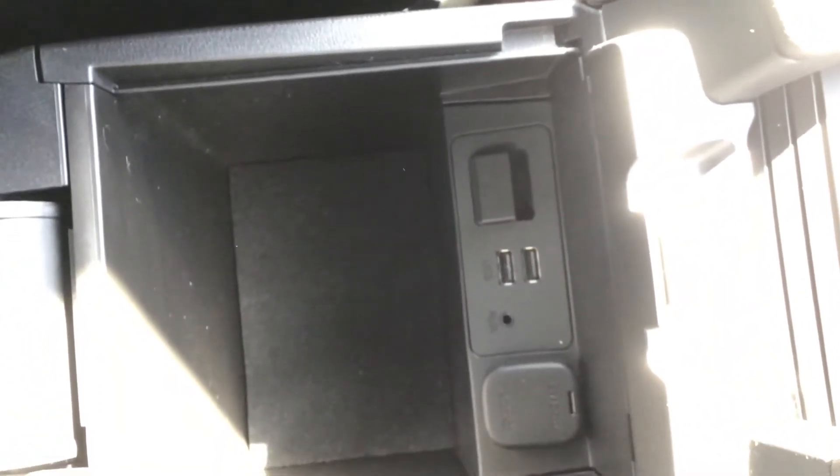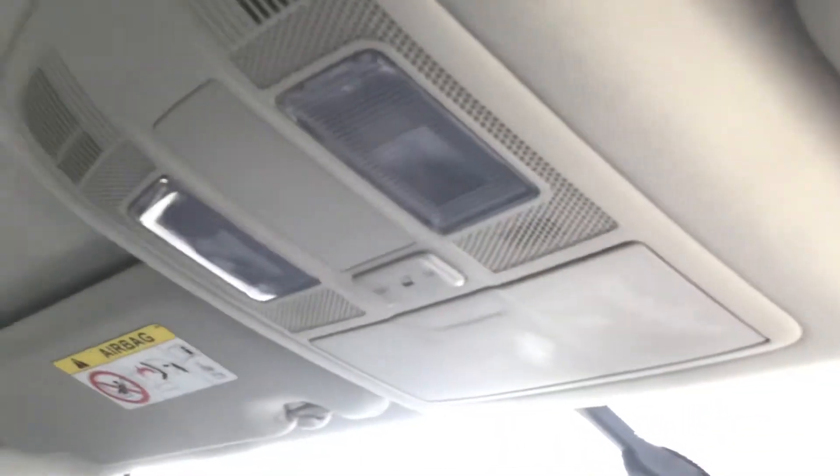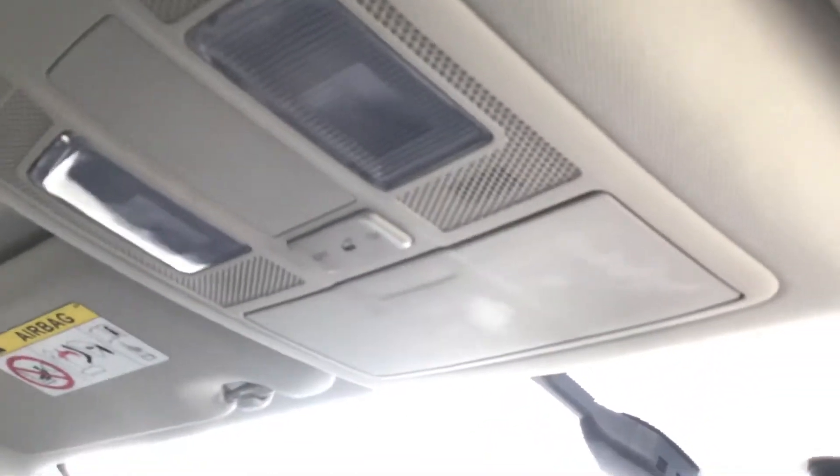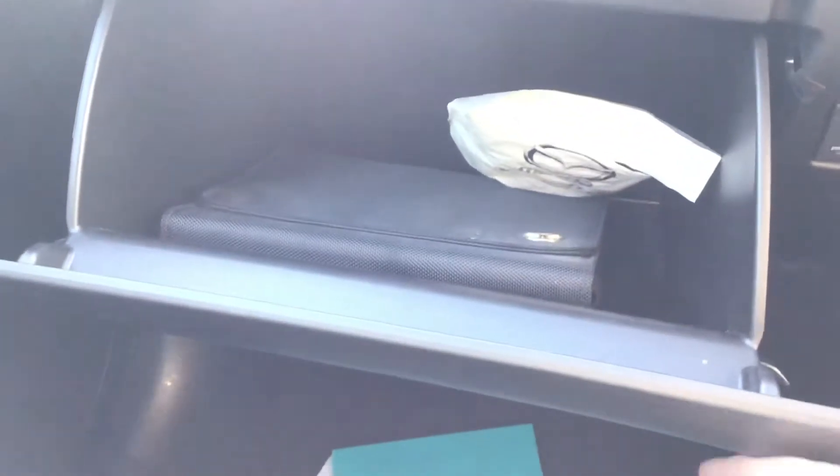Your armrest lifts up to reveal extra storage space. Inside there you've also got your SD card reader, a 12 volt port, an aux port, and two USB ports. You've got your rear view mirror with your lighting just above it, a handy sunglasses storage compartment, and your glove box for storing your items as well.